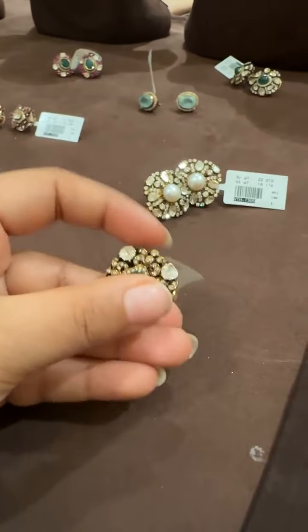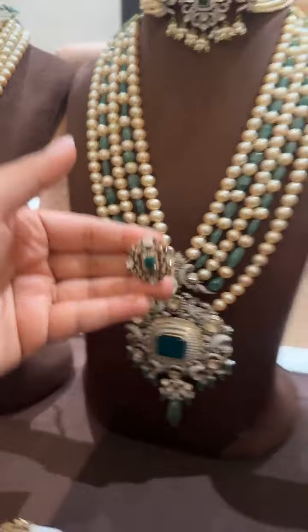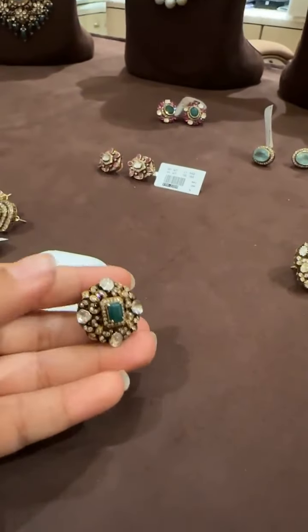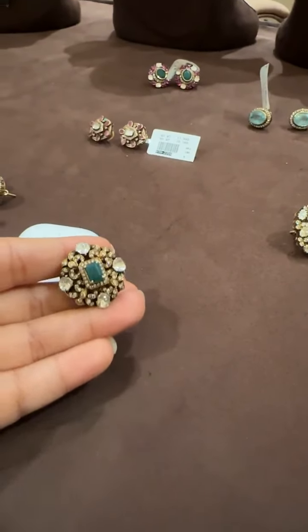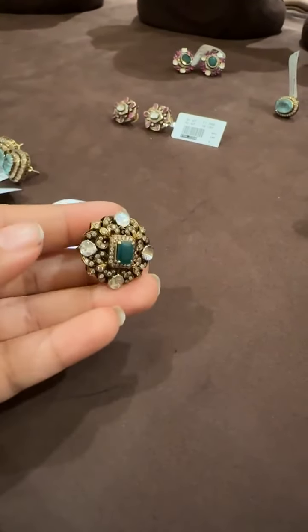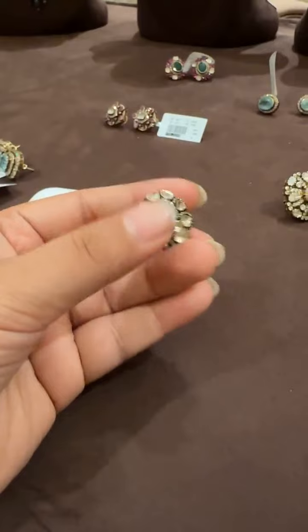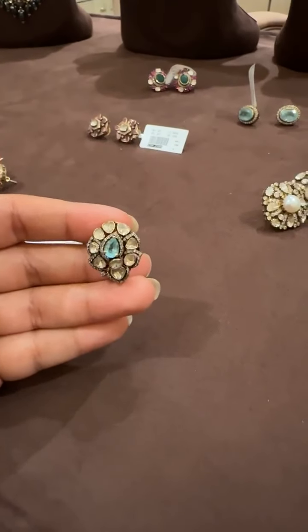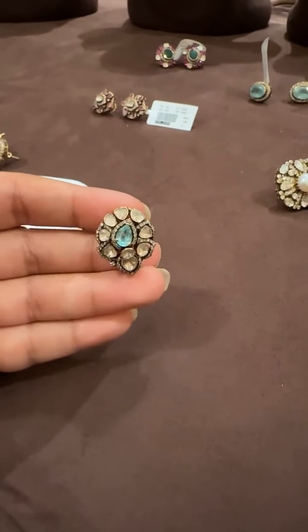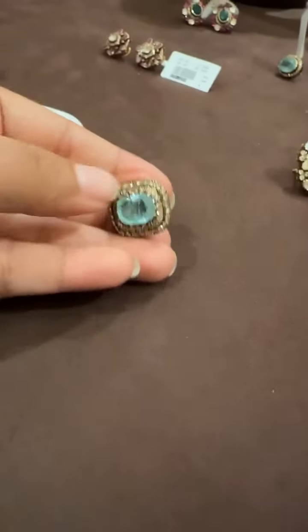Next we have this evergreen style — something like this can go with this outfit, with that outfit, with almost everything. The majority of pieces like this, with the green emerald in the middle, are a classic. Even just the studs alone are more than enough to wear. These are beautiful small studs. These are real emerald earrings.